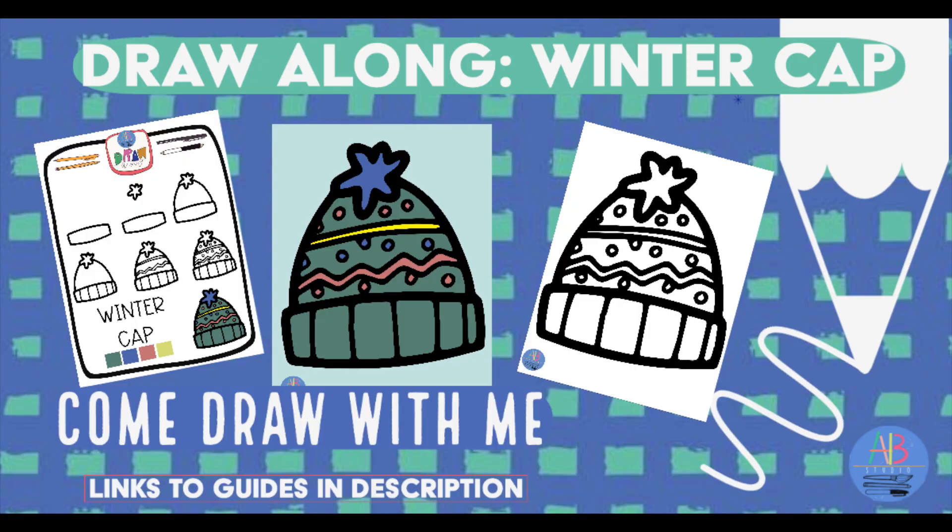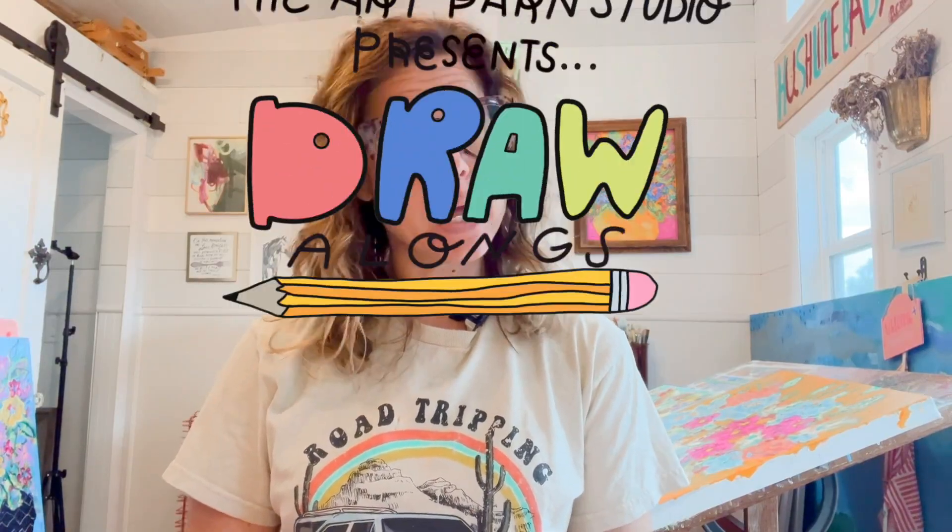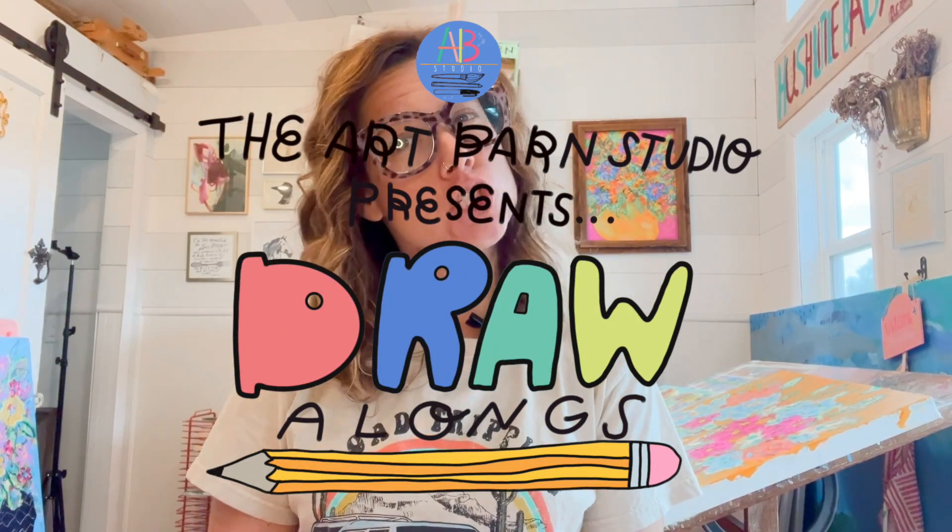I don't know about you, but here in Florida, winter caps come out maybe for one weekend during January. So go grab your pencil pouch and let's get started.